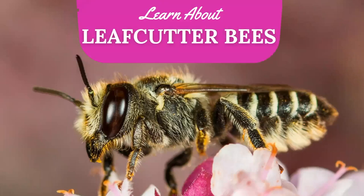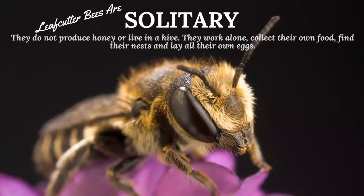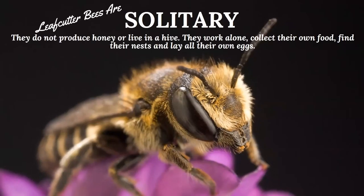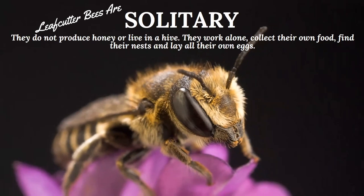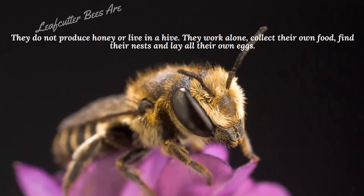Leaf cutter bees are tinier little bees. Mason bees are the slow, clumsy little bee that bops along; leaf cutter bees are very agile and quick — harder to spot in your yard. They're about the size of your pinky fingernail, very tiny little bees, and also very sweet little bees that don't sting. They are solitary, just like mason bees — they live alone, work alone, all females lay all their own eggs, and they are the summer pollinators.